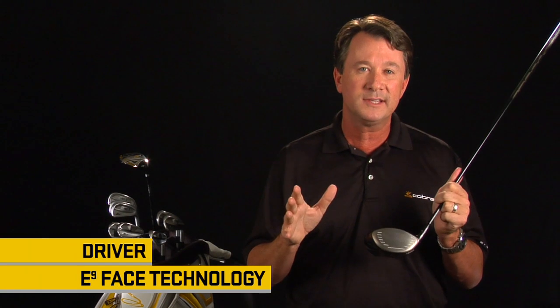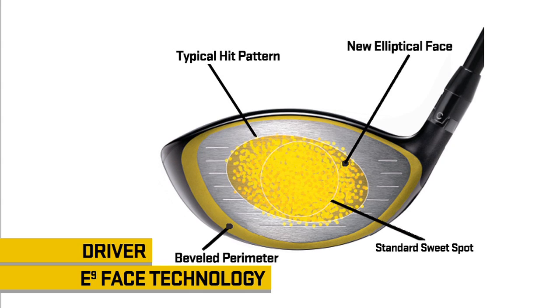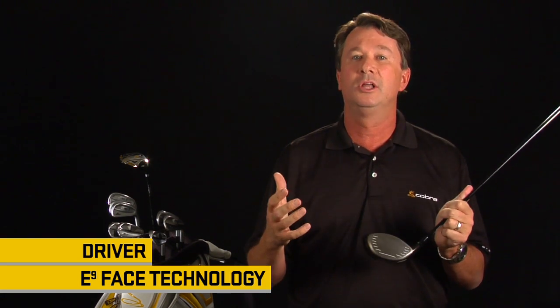With E9 face technology, we actually have an elliptical face pad and an elliptical shape to the face, where we make the toe section of the driver taller than what we've had in the past. This helps us create a 30% larger sweet zone, which creates faster ball speeds for the average golfer, resulting in longer, straighter drives.